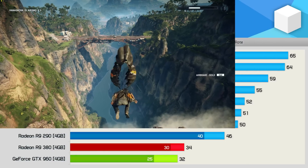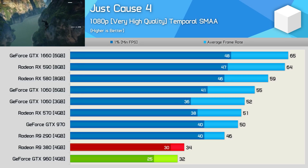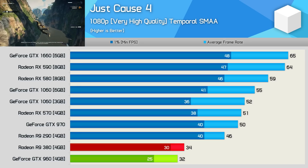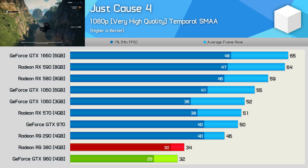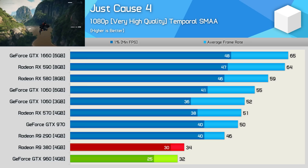The R9 380 also does reasonably well in Just Cause 4. It's not the world's most optimized title, and yet we're still seeing playable frame rates at 1080p, if only just. The GTX 960 on the other hand wasn't really playable. The 380 was just 6% faster for the average frame rate but 20% faster for the 1% low, and this made a significant difference to the gaming experience.